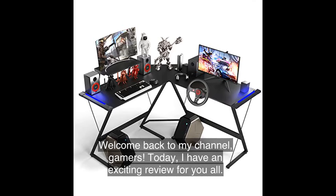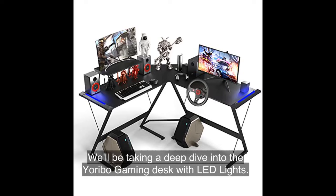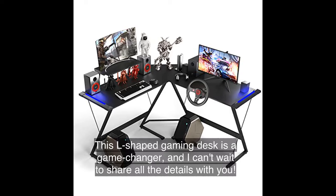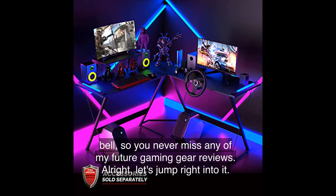Welcome back to my channel, gamers. Today I have an exciting review for you all. We'll be taking a deep dive into the Yoribo Gaming Desk with LED lights. This L-shaped gaming desk is a game changer, and I can't wait to share all the details with you. But before we get started, make sure to hit that subscribe button and turn on the notification bell so you never miss any of my future gaming gear reviews. Alright, let's jump right into it.